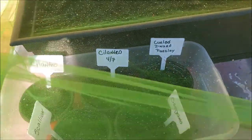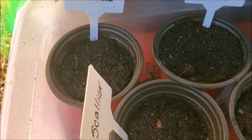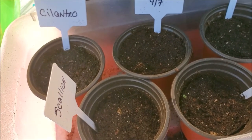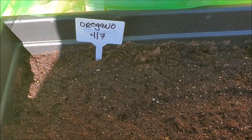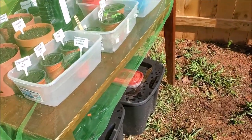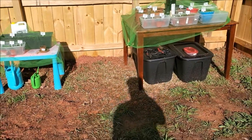Over here we have oregano and cilantro. The oregano is sprouting — you can see the little green sprouts. Cilantro is trying to do something too. These other ones without dates were the original seeds I started. Nothing happening with the chives yet. It's only been about three days since we planted everything with the dates on them, and plus there was bad weather — no sun, rainy days.